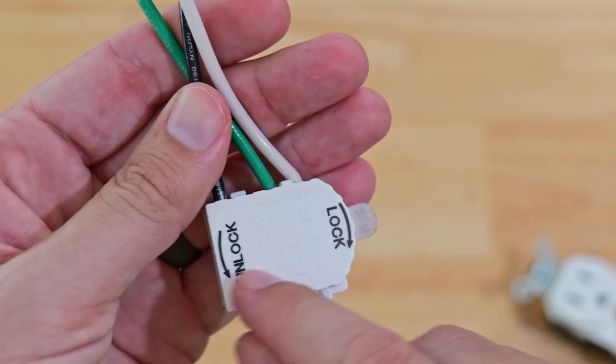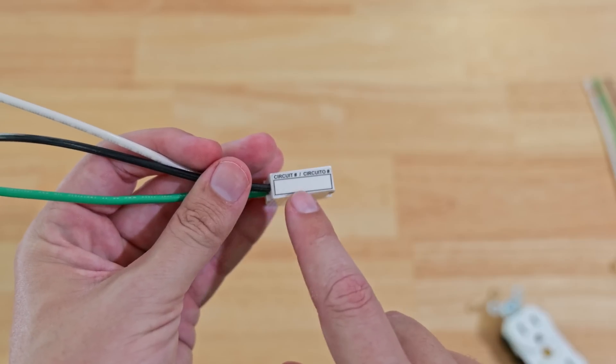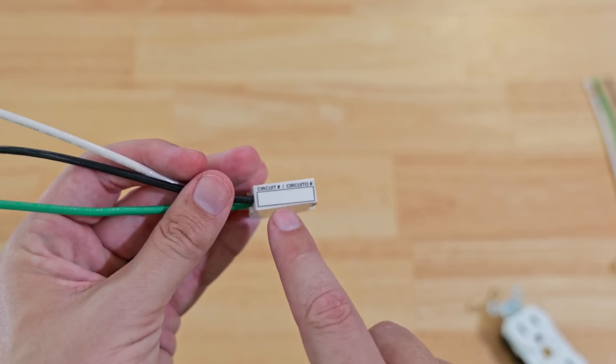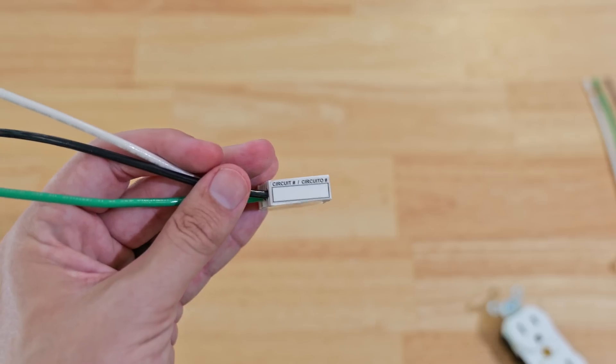The receptacle can't just twist out — it shows which direction you have to twist to lock or unlock it from the module. Another cool detail they added is where you can label which circuit this is on, so when you look at it, it tells you what circuit breaker this is, and you can go to your panel and know exactly which one to turn on or off.